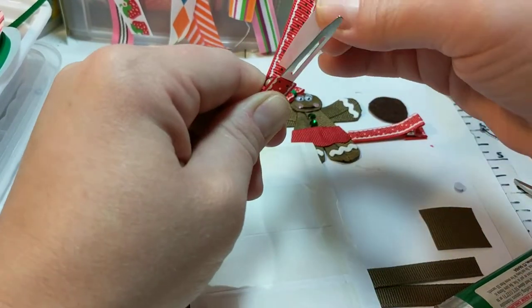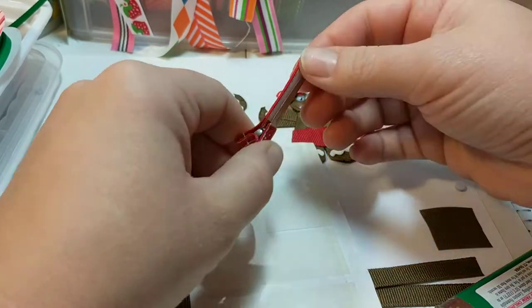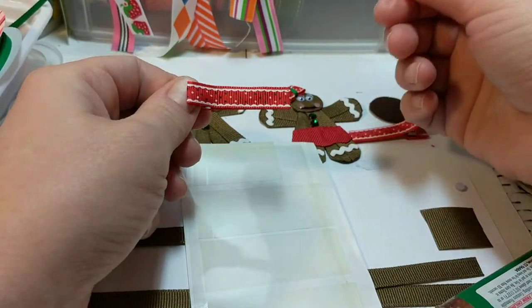And if you mess up, you can just pick it up, replace it, and they stay on there well. Thanks for watching.